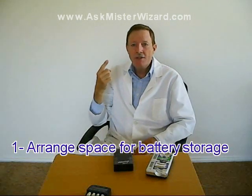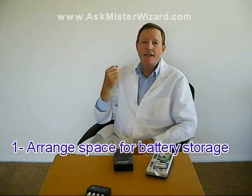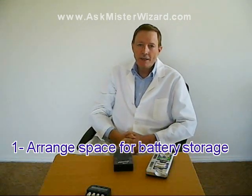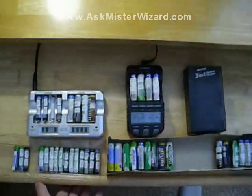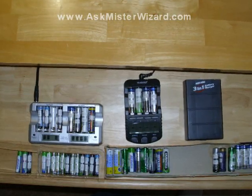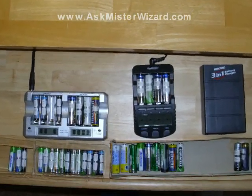First, you need to arrange space for your batteries according to their readiness for use and for taking turns on the charger. When you need a set of batteries, you want to know you're getting a fully charged set, and you'll find it convenient to have them arranged accordingly. I've dedicated the large drawer of a handy desk for this purpose, because it has a lot of available horizontal space, allowing me to arrange my batteries according to their charge state.